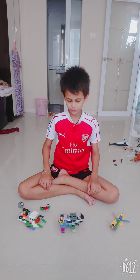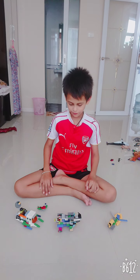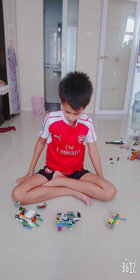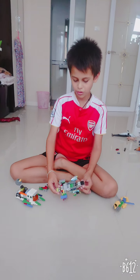Today, I'm going to show you these 4 Legos that I built in April. So let's get started. First, let's get started with this giant robot rhino.